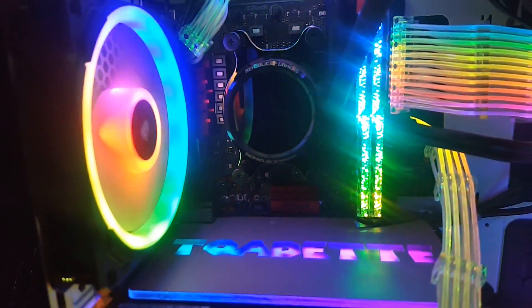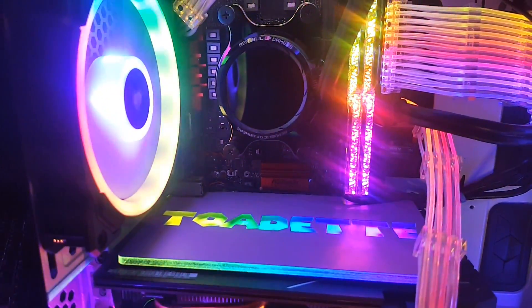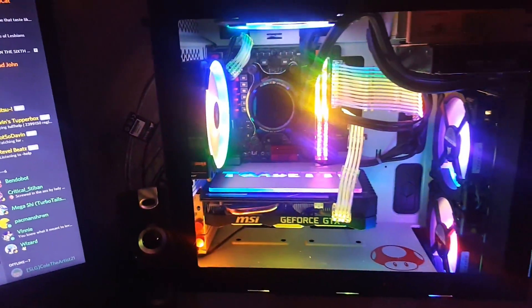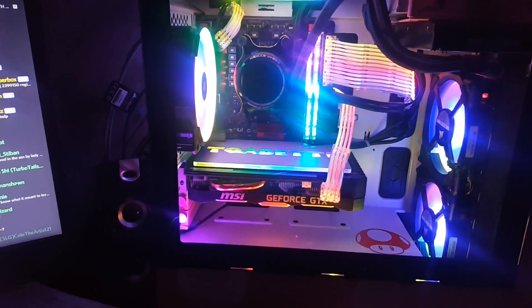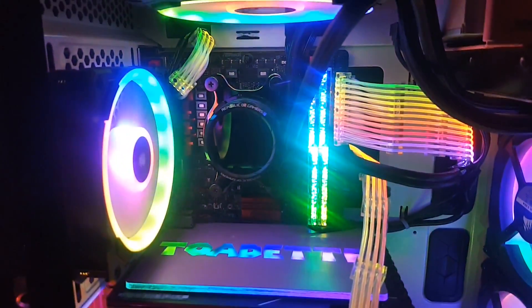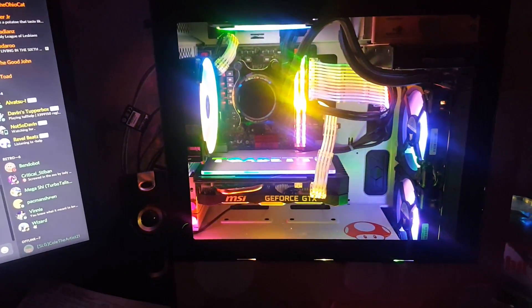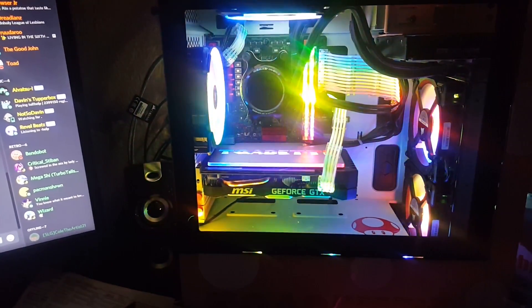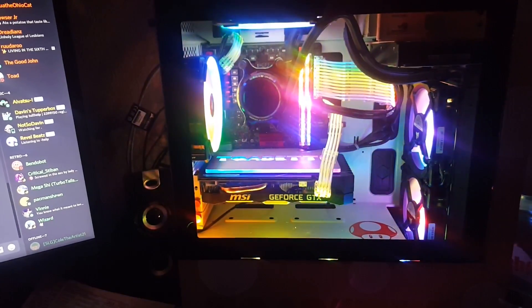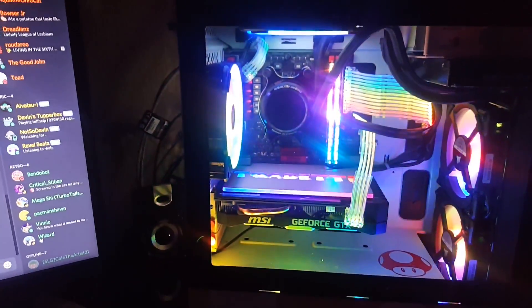You'll notice that it's not displaying her little Toadette animation on the Asus Republic of Gamers Ryuo thing. That's because I actually tried updating it to the Armory Crate software that Asus is using now, and that actually messed up everything — and now it's not displaying. So that's a problem with Asus that I've got to get sorted out. And from what I can tell, what I'm going to have to do is maybe do a clean install of her operating system. I really don't want to do that, but I told her to prepare for it.